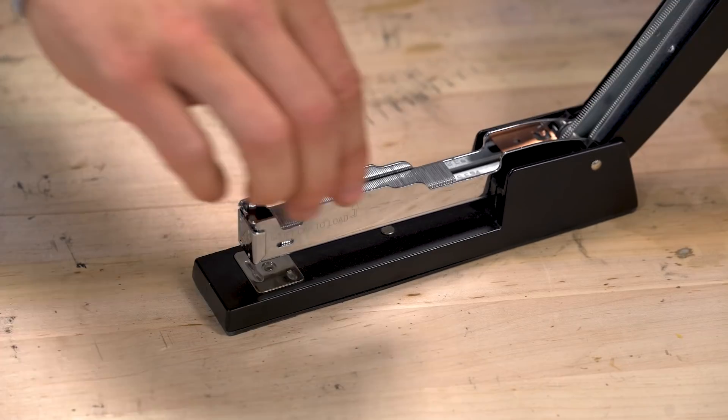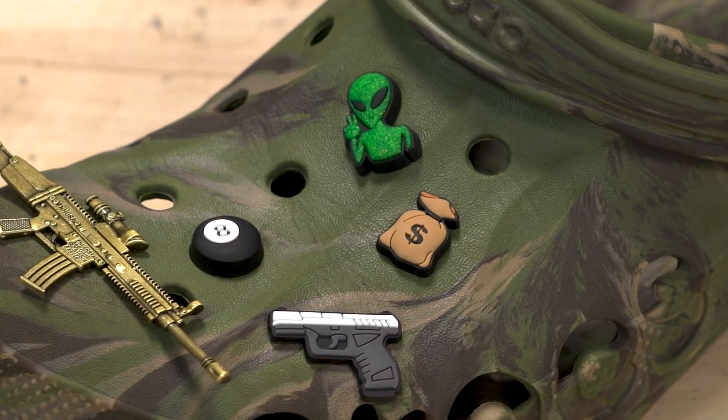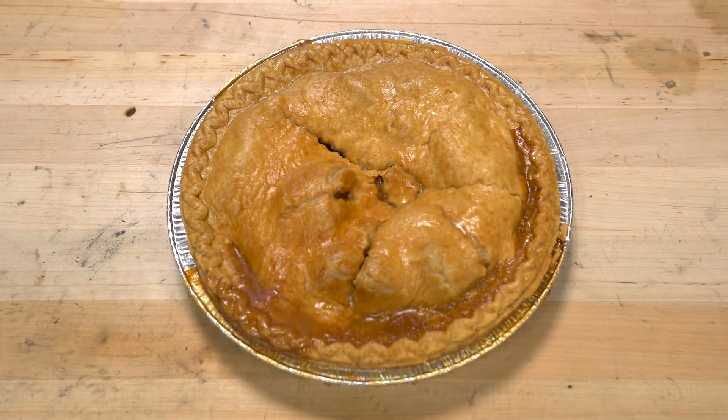Here at Magpul, we like things that go easy, upgrades that fit, and don't require too much messing around. We think installing an ejection port cover should at least be as easy as… you know.